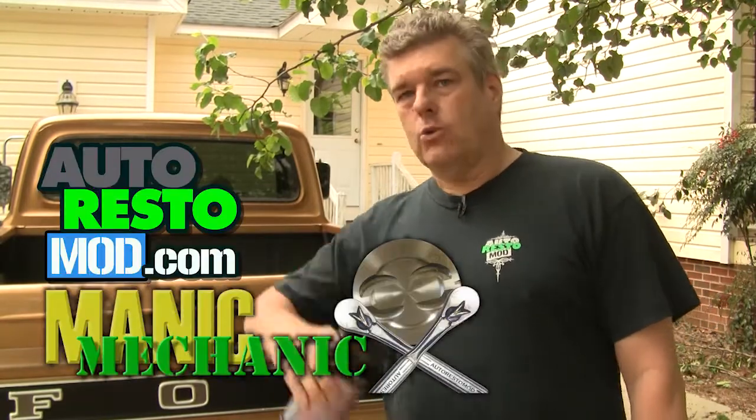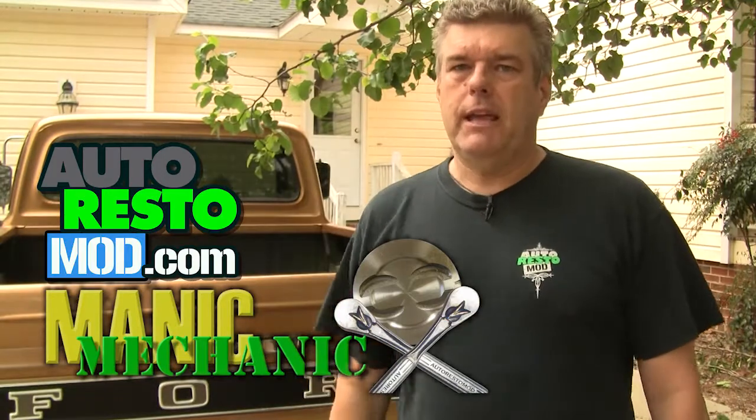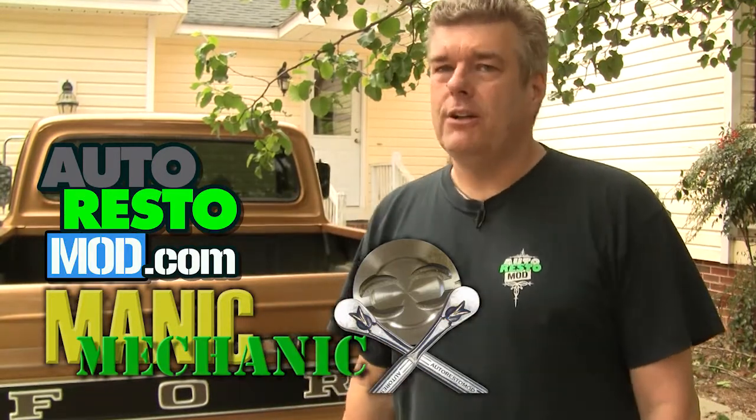Not that most of you guys will really care about that, but that's our tech tip for the week. Do yourself a favor and go out and check our channels — Auto Restomont and Manic Mechanic here on YouTube. Both of those shows give a lot of detailed tips and tricks on how to do things to your classic car, and even some stuff on your new cars too. Check them out.